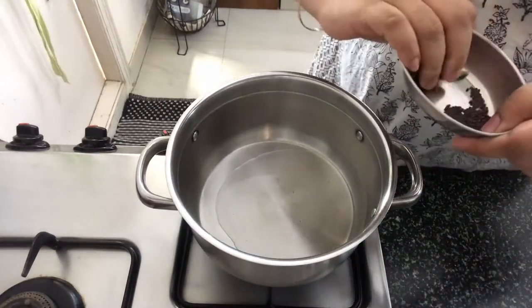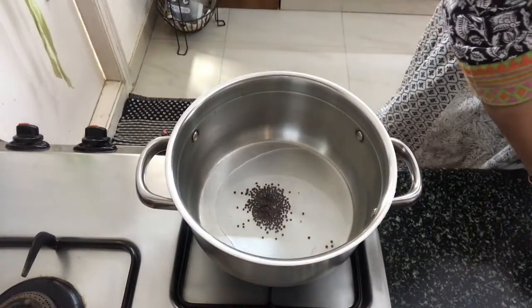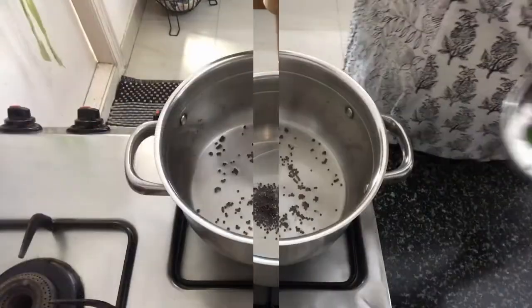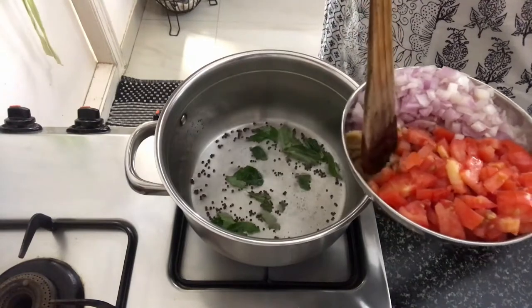We will cut the egg and cut it in the hot water. Just cut the oil, put a little more. Add it to the oil to slow the oil.